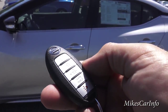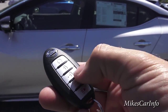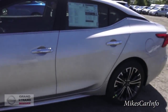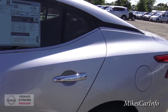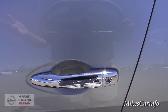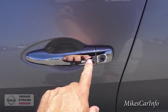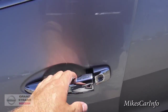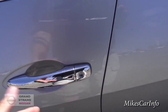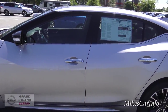You can see the key has your lock and unlock, the remote start, as well as the ability to open up the trunk. Another thing about the key is it is a proximity key. So walking up to the car, even when it's locked, you just push this button — it senses the key — and it unlocks for me. To relock it, I just push that button again. Pretty cool feature, the proximity key. You never have to actually take the key out of your pocket.